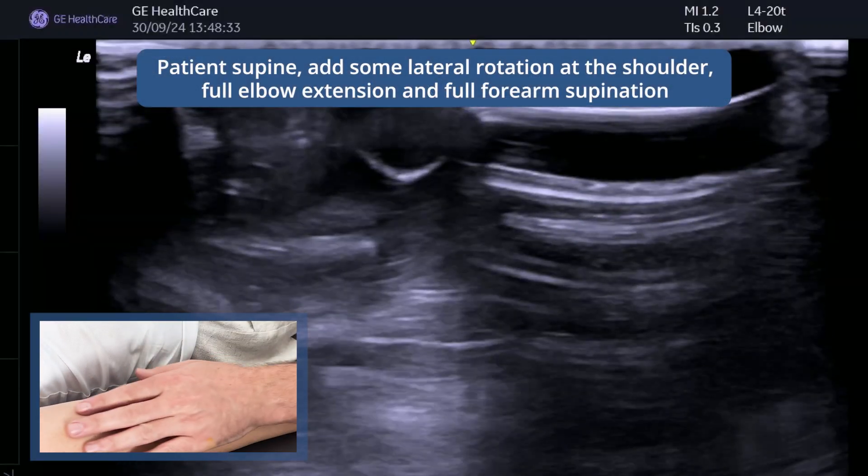The distal biceps tendon is a really difficult area to scan and you need lots of probe skills. Get your ultrasound machine and I'm going to take you through a step-by-step guide of how to get a really good image of the distal biceps tendon. The patient is supine, nice and relaxed.